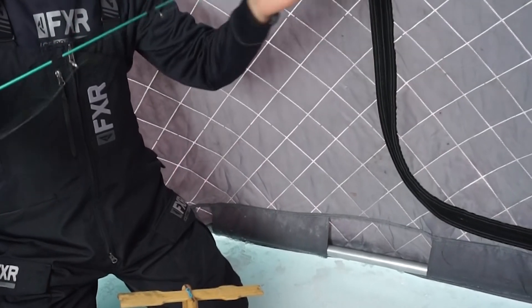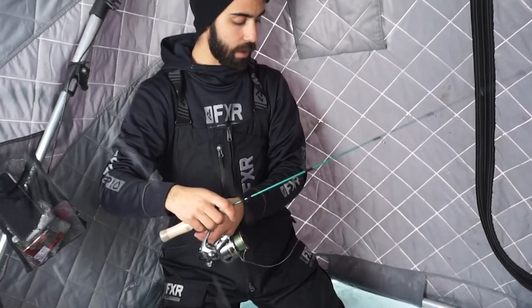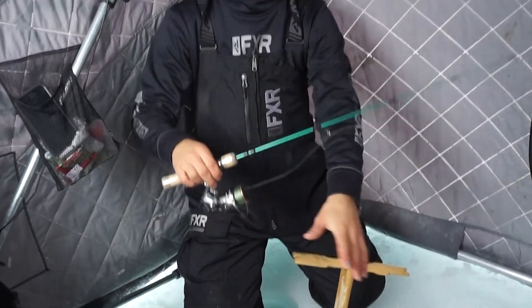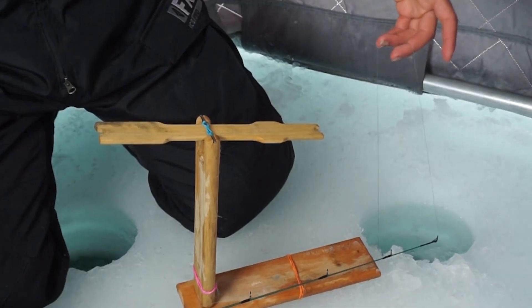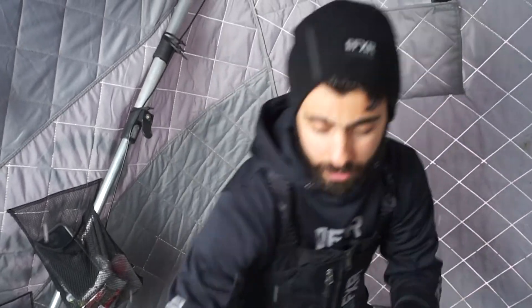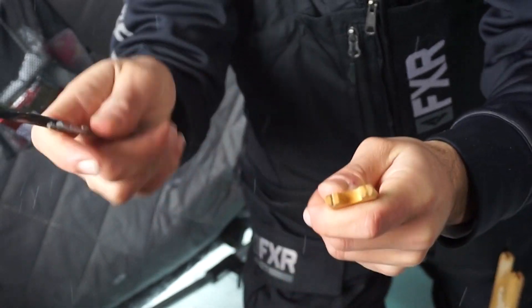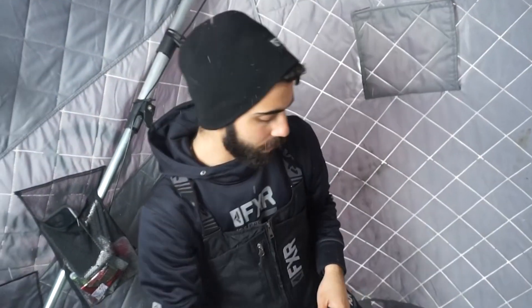It doesn't matter how deep you are — you're allowed two rods per person, so you can utilize your chances of catching a whitefish much better like this. Once I hit bottom, ideally a rod holder would be perfect. I'll lay the rod down on the ice. Here's the biggest trick: you want to grab a knife and cut a top notch — make a little groove in the tip of the teeter-totter. That little groove is going to act as a hook keeper to hold your line.